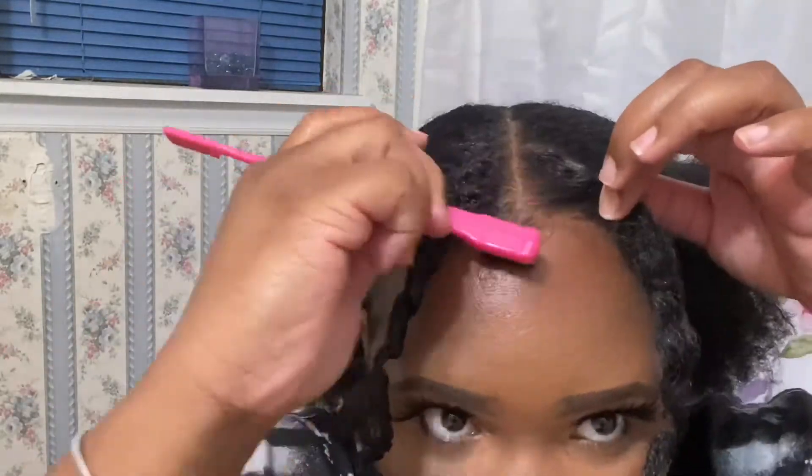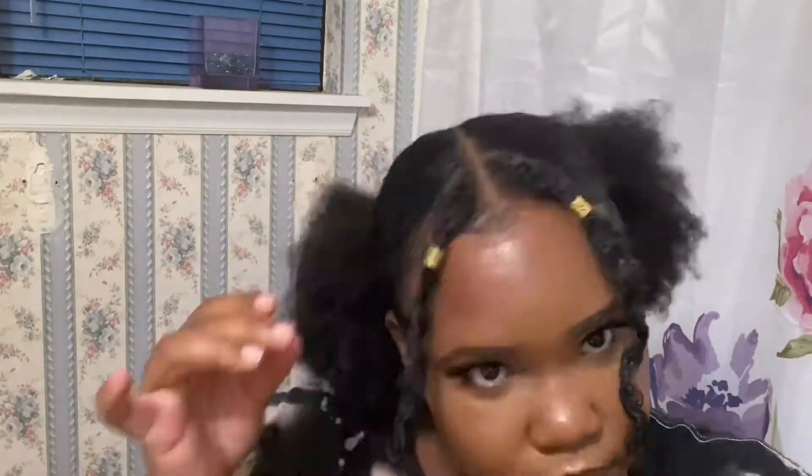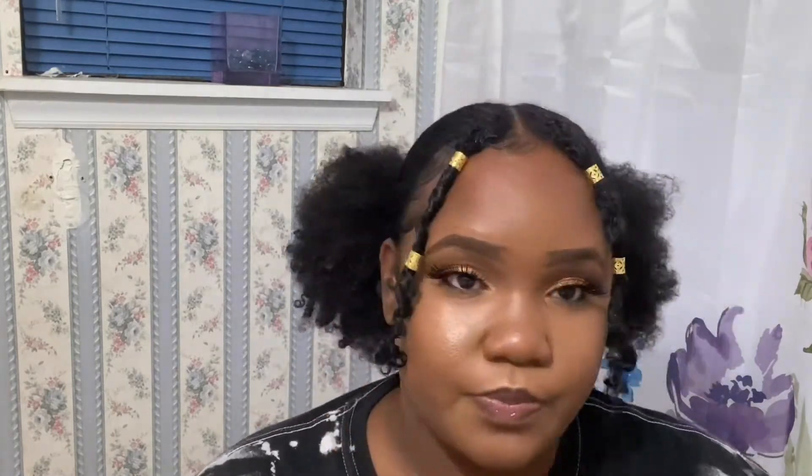Make sure your edges are on point, make sure your puffs are fluffed, and that's the sixth style. You can add some hair jewelry if you like — I got these for about $2 for a pack of 10 at the beauty supply store. And if you want a little extra razzle dazzle, you can always pin those two front parts to the back of your hair.